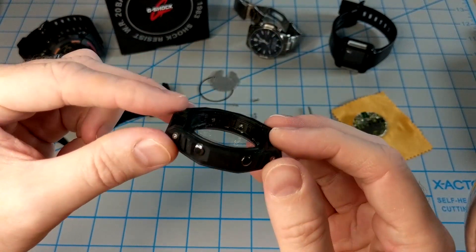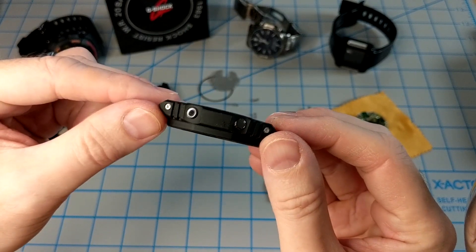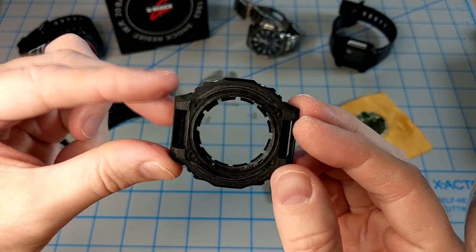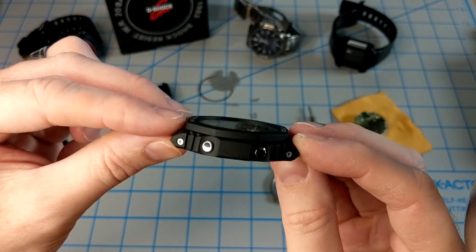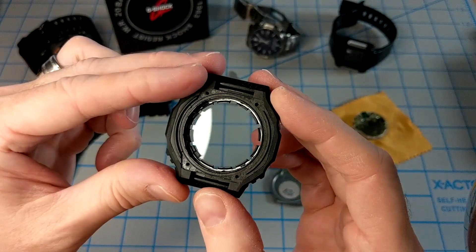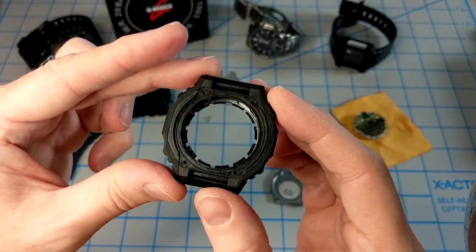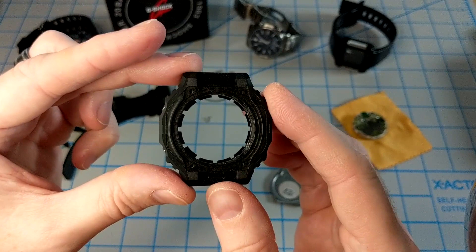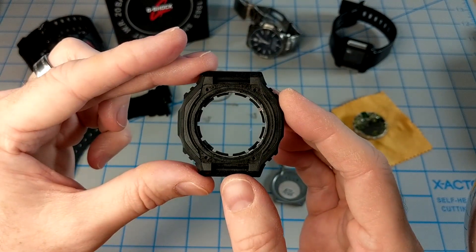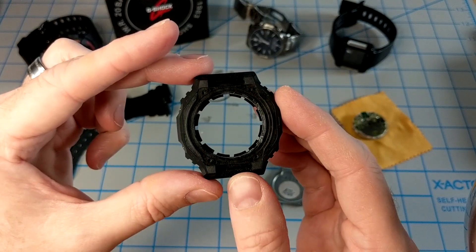All in all, it's pretty interesting — this is the thinnest G-Shock on the market, thanks to that internal carbon core guard. I hope you liked this video. Check back next week; we have a really unique rare Casio watch I'm going to display. If you liked the video, leave a like, please subscribe, and I appreciate it. Have a good one.